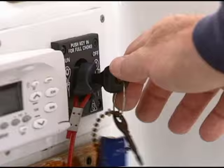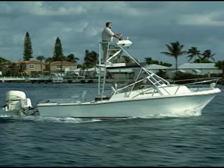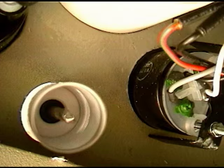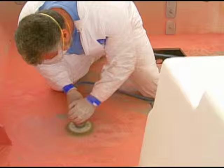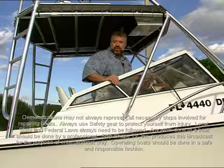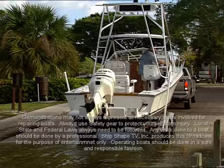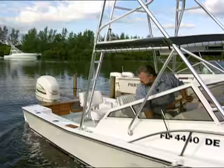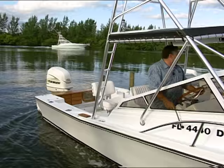All right, let's fire this thing up. Let's go ahead and back it into the boat ramp. Now I'm going to trim down this engine a little bit so that I can fire it up. What I want to do here is demonstrate something for you. Watch what happens when I give this thing a little bit of throttle in reverse.